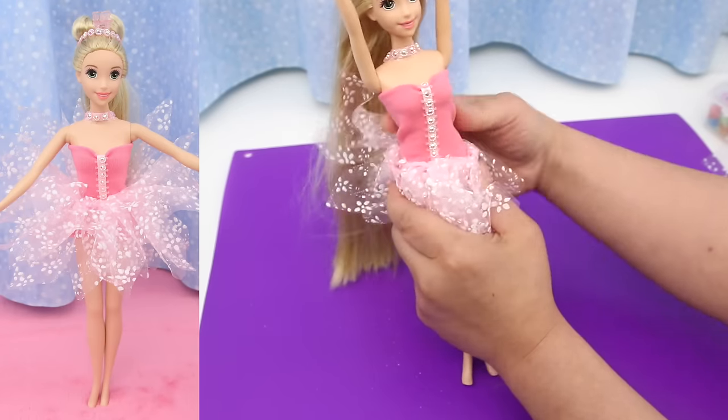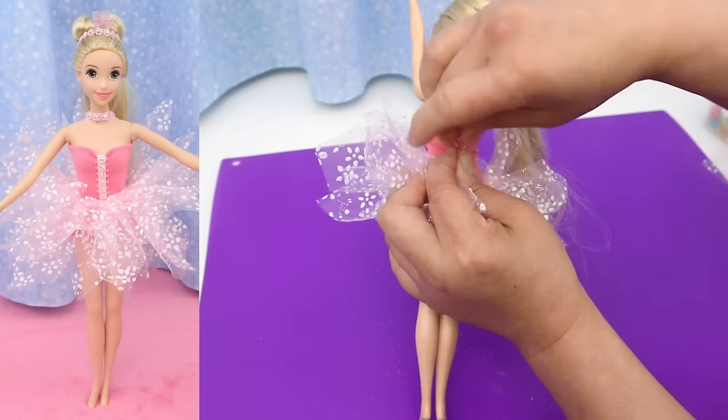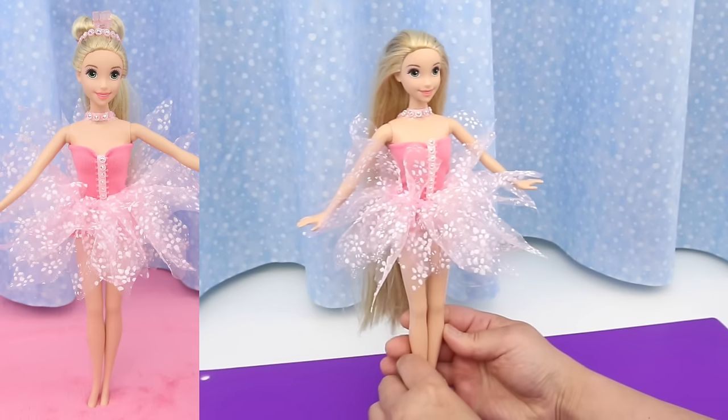It's kind of loose here, so I'm going to cinch the waist with a hair clip. Push the skirt right up to it. This looks great!